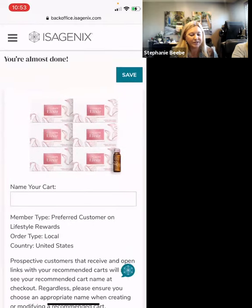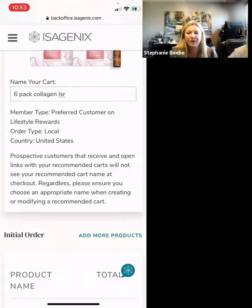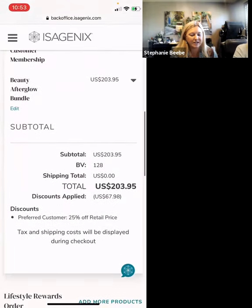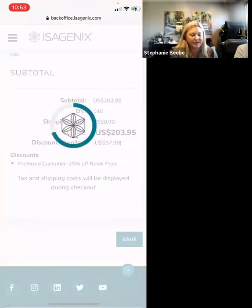Click Next to get the lifestyle rewards cart into their cart. Now we name it. I'm going to use a general name: Six-Pack Collagen Lifestyle Rewards, so that I know I also have a six-pack in the Lifestyle Rewards and they get the additional 5%. I'll review the entire order to make sure it's correct, make sure there are no additional charges, and then we're going to save.